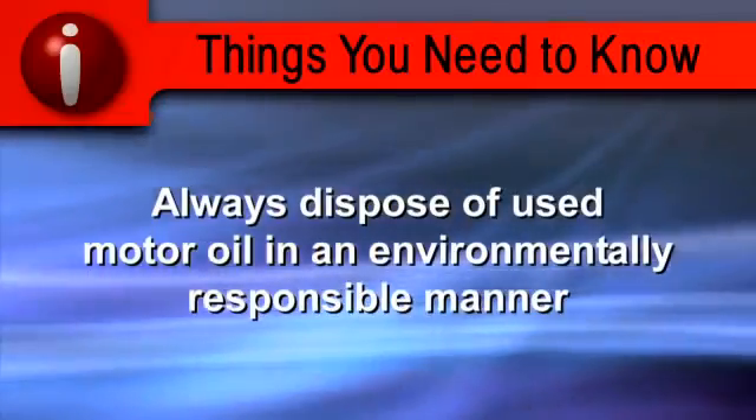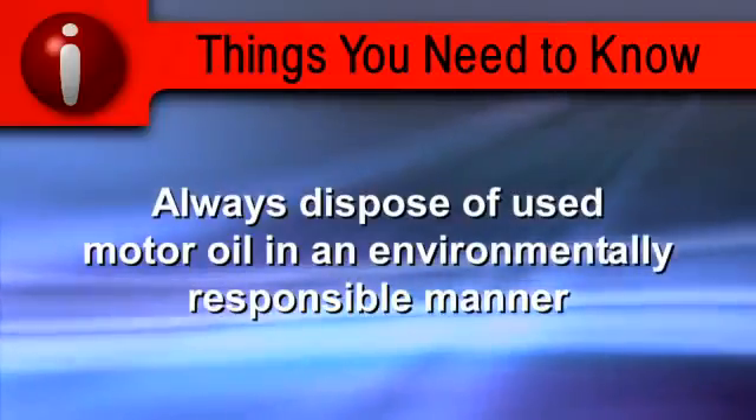Always dispose of used motor oil in an environmentally responsible manner.